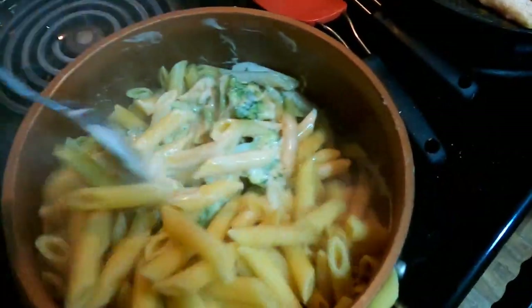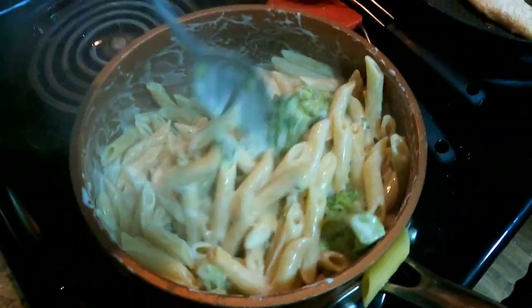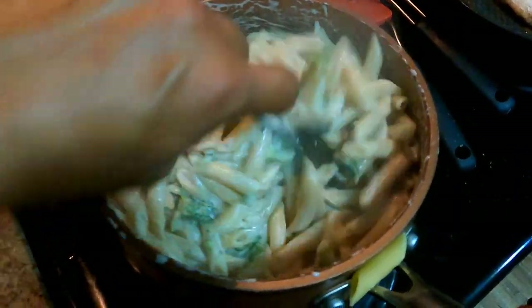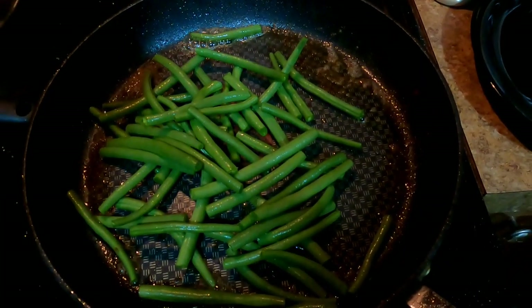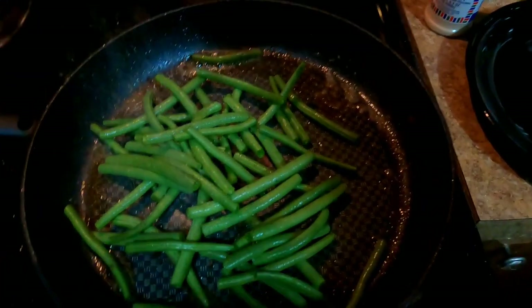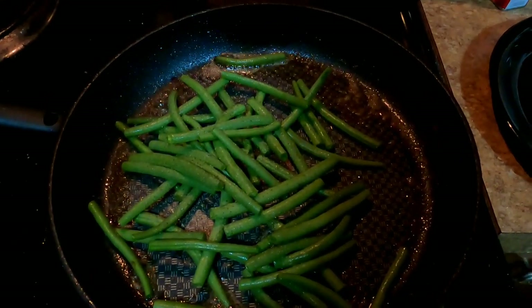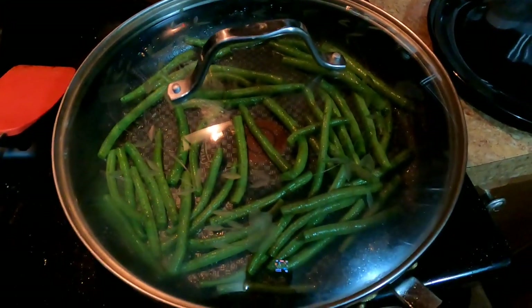Oh look at this, freaking juicy — my mouth is already watering, guys. Adding a little bit of green beans, gonna put a lid on it and get them nice and steamed up. Gonna add a little bit of pepper, a little bit of garlic. The butter already has enough salt, so we'll just let that cook up and get a lid on it to steam them out. They're cooking on real low right now.